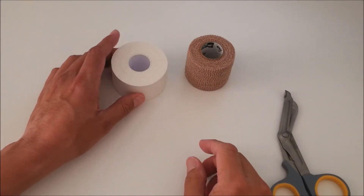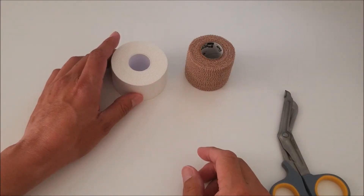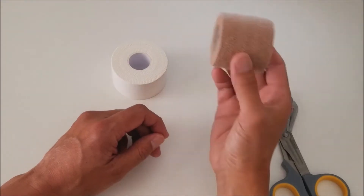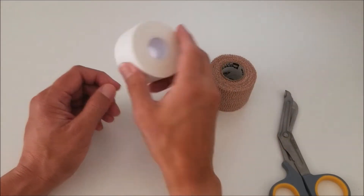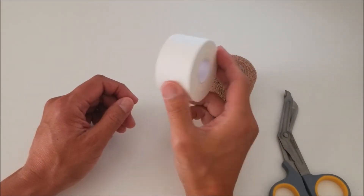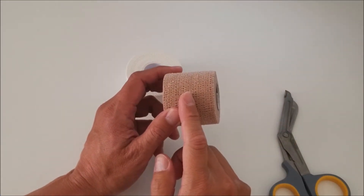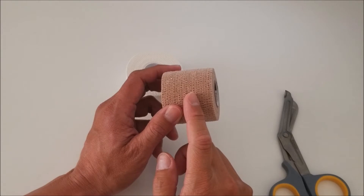Here's an easy way to tape your wrist for golf. We want to provide support and protection from impact without sacrificing power and distance. You will need self-adhering tape and regular inch-and-a-half cloth tape. The self-adhering tape provides cushion and breathability when you sweat, and it also makes the removal of the tape job super easy.